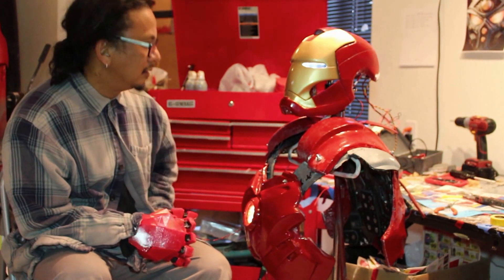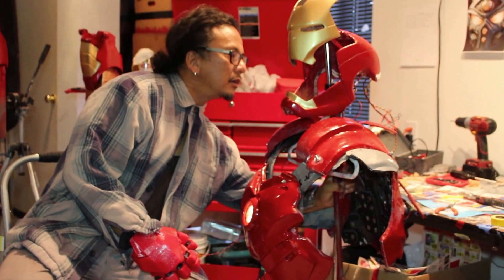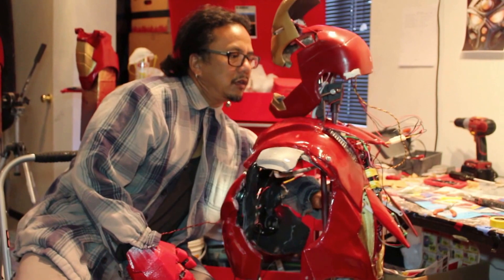Visor up. Very good sir, standing by. Go ahead and turn on the back.